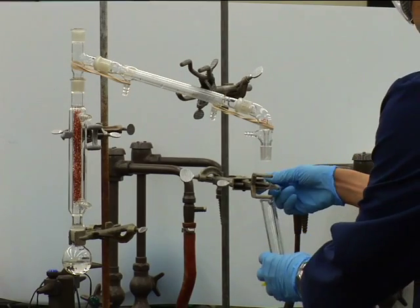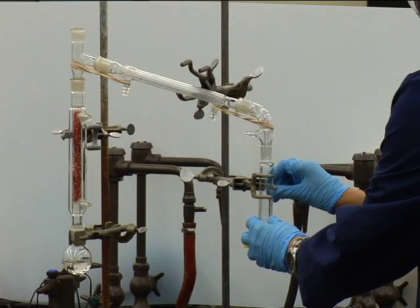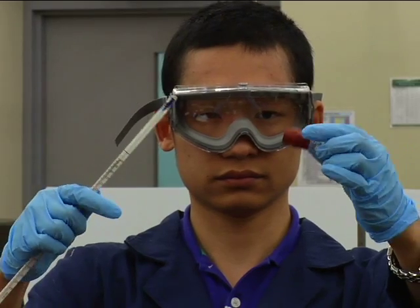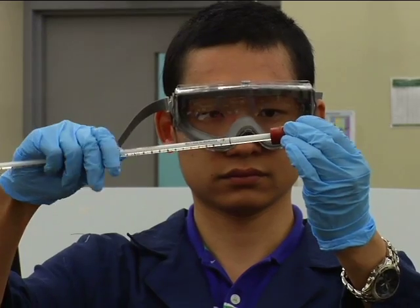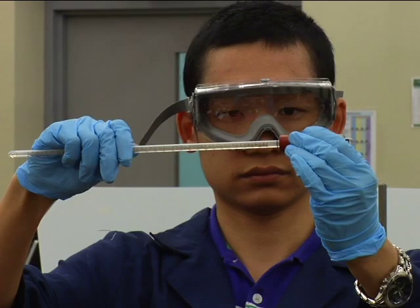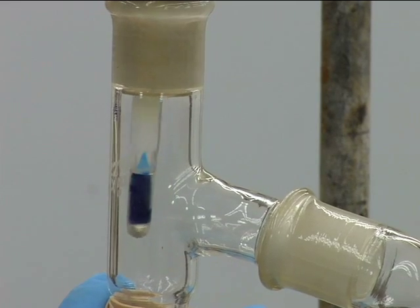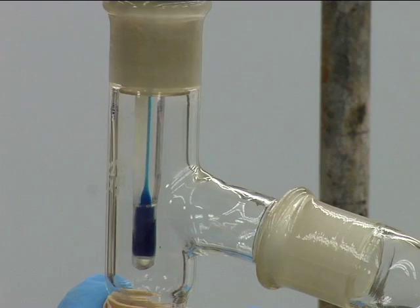Mount the 10-milliliter graduated cylinder receiver using a small three-finger clamp. Insert the thermometer carefully into the adapter — grasp, twist, and gently push. If it does not go into the adapter easily, moisten the glass. Mount the thermometer on the still head. Adjust the height of the thermometer so that the top of the mercury bulb is a little below the sidearm.